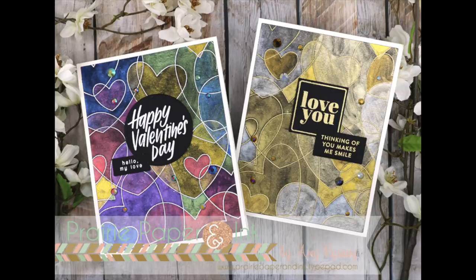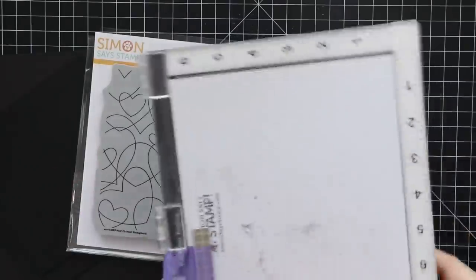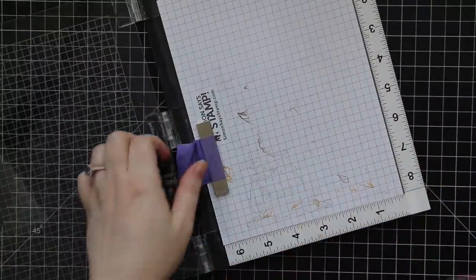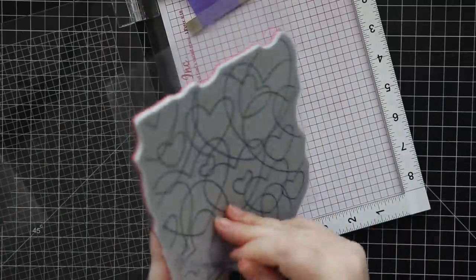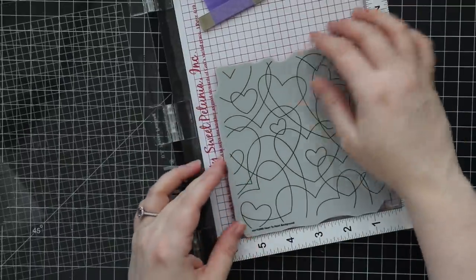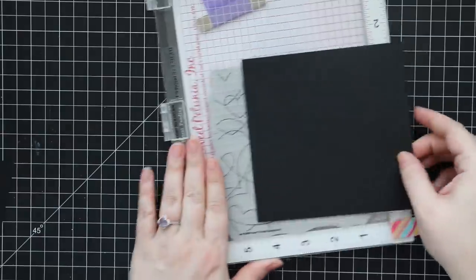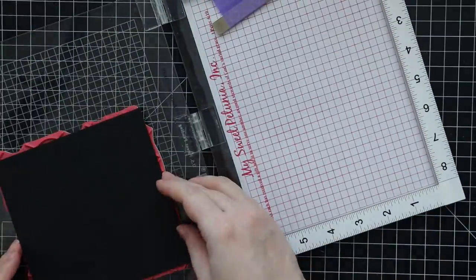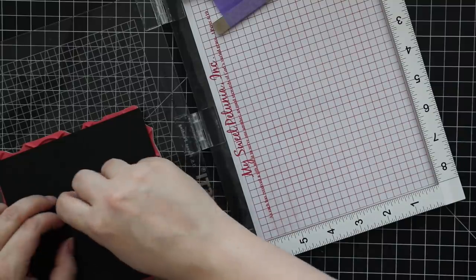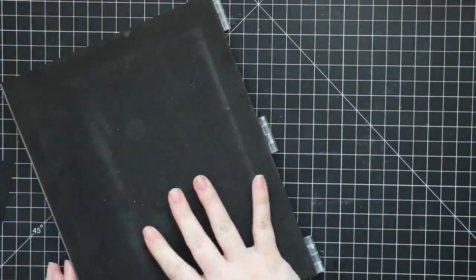Hello everyone, Amy here with Prairie Paper and Ink, making more Valentine cards using Simon Says Stamp's Heart to Heart background stamp. I have my MISTI stamping tool here and I've taken out the foam insert because this is a red rubber on cling foam stamp, so you need the insert out to stamp with it. I've got the stamp lined up in the lid and I'm lining up a piece of black cardstock on the stamp first, then putting a little bit of repositionable adhesive on the back of the cardstock.